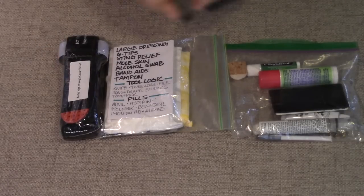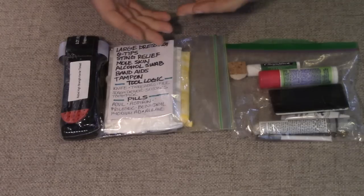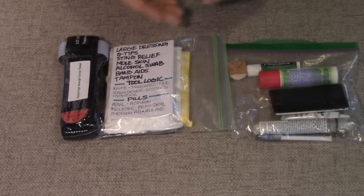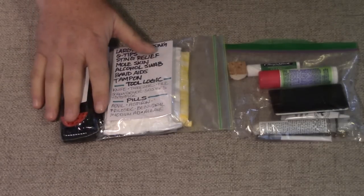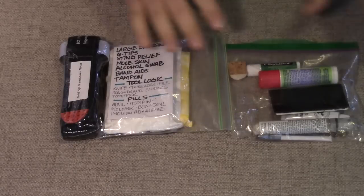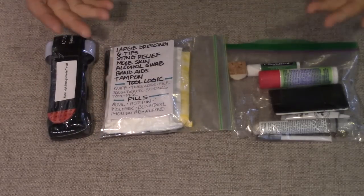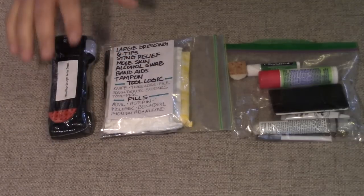The other reason I carry a tourniquet is that's one of your biggest risk exposures out in the wild, because you're using saws and axes and knives. And if you hit a main artery, you could bleed out and die very quickly — it happens like that. So I always keep a tourniquet in my vehicles, I keep one on my motorcycle, and I always carry one when I'm out in the woods. You need to learn how to use it and get a good tourniquet. Thinking that you're going to go out and make one out of a bandana and a stick is just ridiculous, especially if you're by yourself. So I would definitely put a tourniquet in all of your first aid kits.